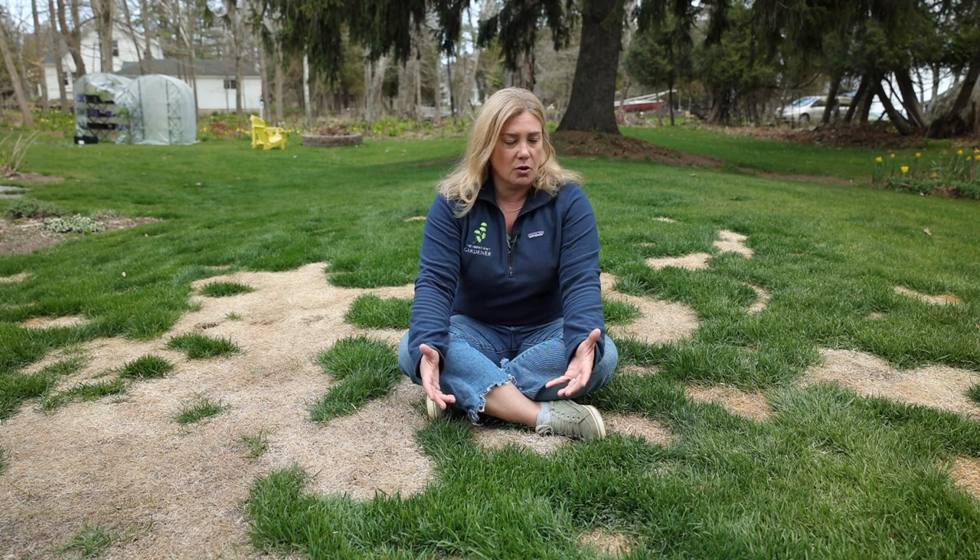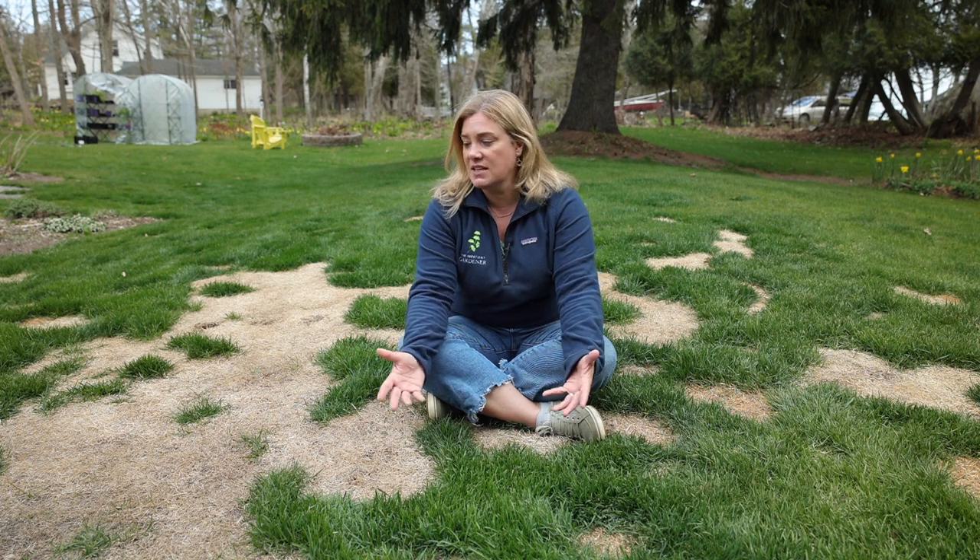Snow mold is a fungus that basically forms underneath a layer of snow or ice. At this point, the why doesn't matter as much as how in the world do we fix this. Before I walk you through that, it's important to talk a little bit about my lawn philosophy, because this lesson is not probably going to resonate with people who want a golf course type lawn or a beautiful striped lawn.